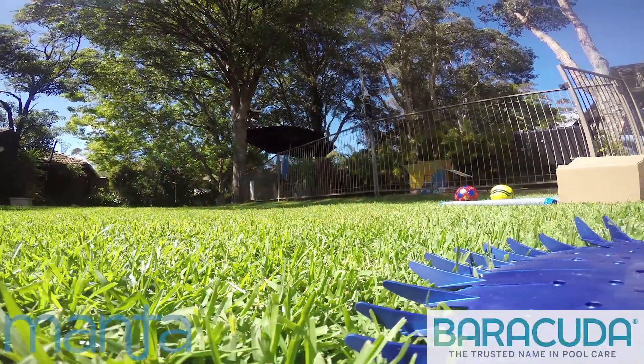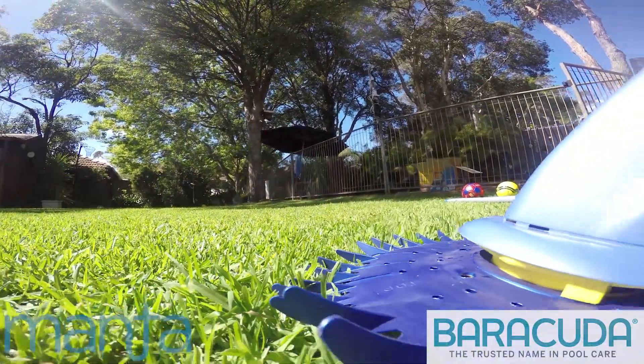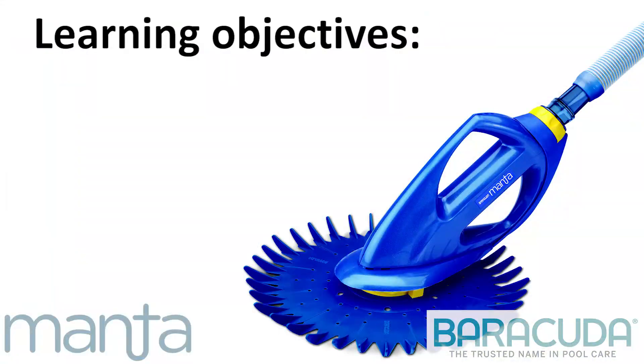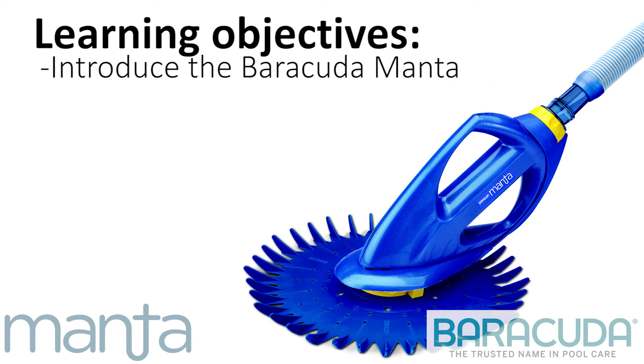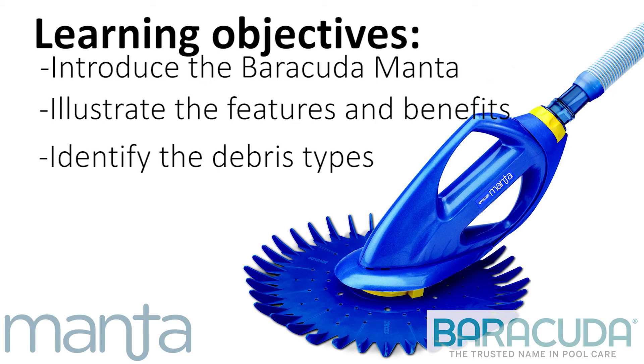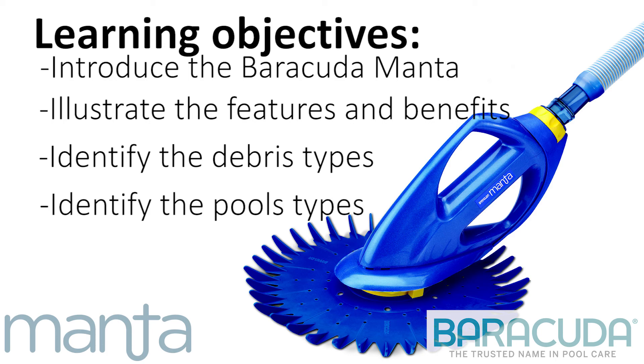Hello! The purpose of this video is to provide you with the knowledge required to sell the Barracuda Manta Disc Suction Pool Cleaner. More specifically, in this video we will introduce the Barracuda Manta Disc Suction Pool Cleaner, illustrate its features and benefits, identify the debris types that the Manta is best suited for removing from a swimming pool, and identify the pool surfaces that the Manta works best with.